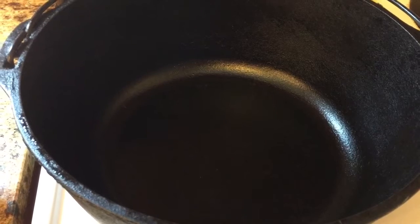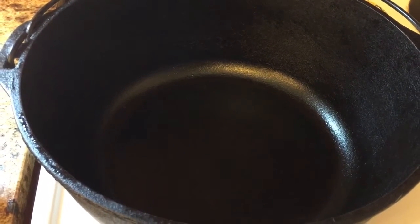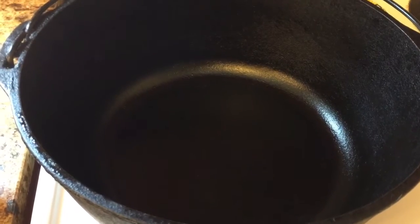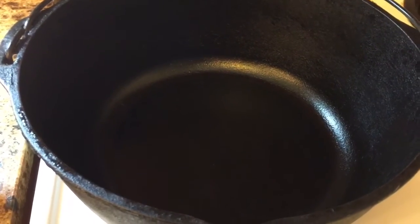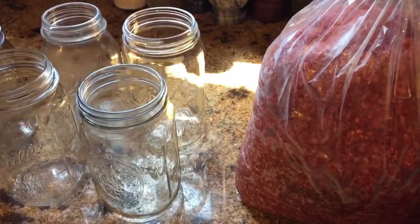One good thing about cast iron Dutch ovens like this — I can use this on a fire pit, I can use it on a grill, and I can also use it on my electric stove. So it's really versatile to have something like that. But anyway, I'm going to get canning here and continue my day in the life.